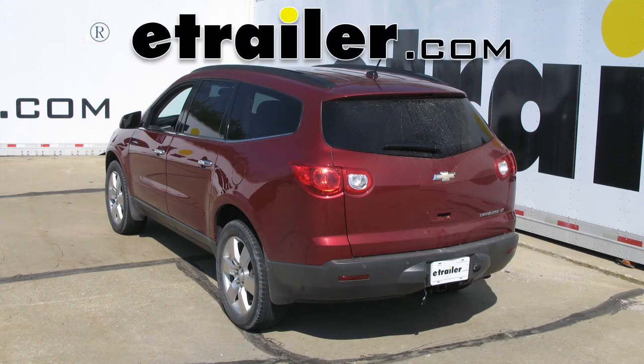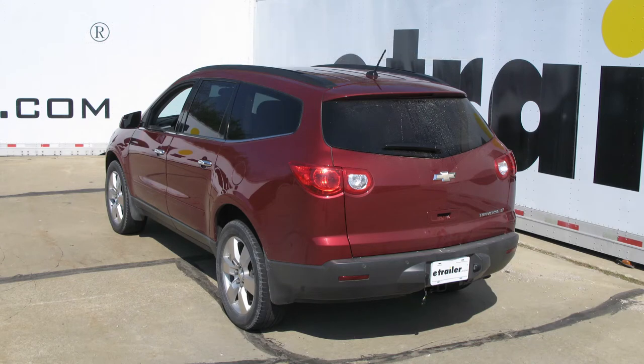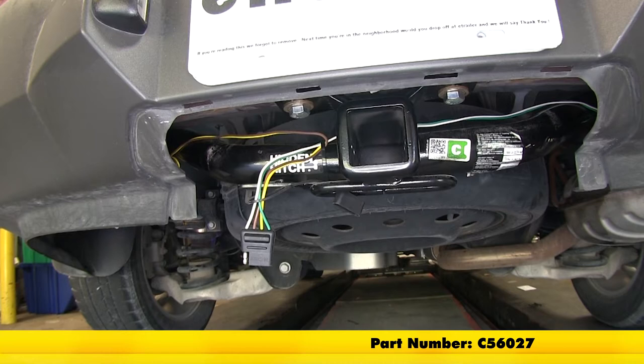Today it is the 2011 Chevrolet Traverse. We're going to show you the Curt T-connector vehicle wiring harness with a four-pole flat trailer connector, part number C56027.